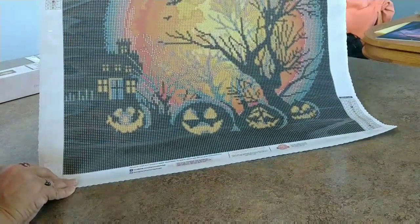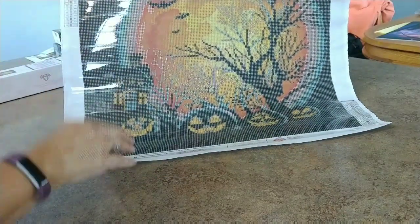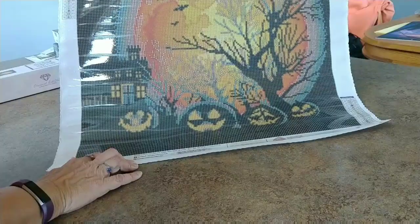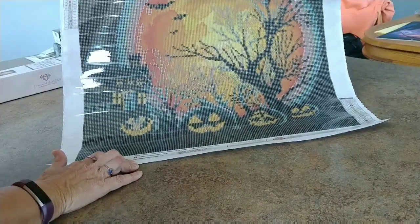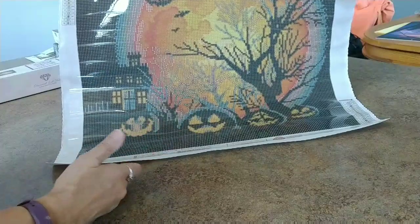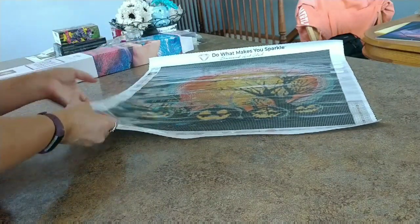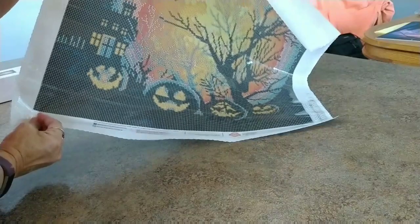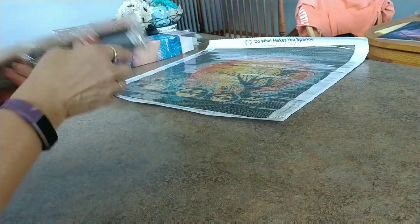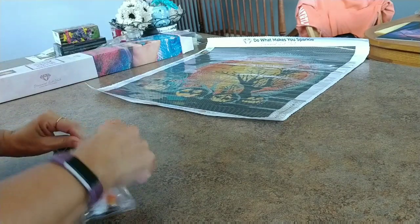Wow, this is gonna be so neat. I have to finish my Drills and Chills fall picture - the Diamond Art Club autumn trees - I have one small section left. Then I can start this. I want to do it before Halloween is over, though jack-o-lanterns work through November too. I'm pretty sure the AB color, E742, is the glow-in-the-dark one - we'll have to see.